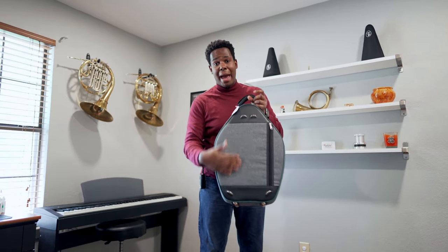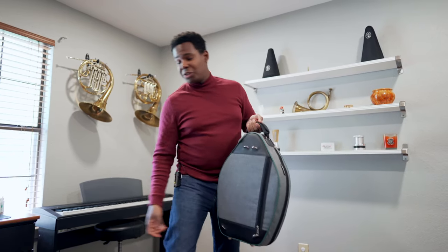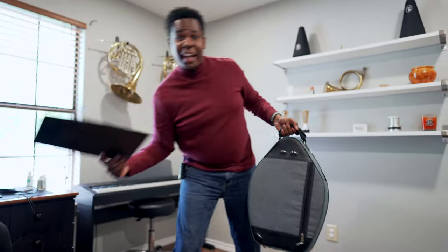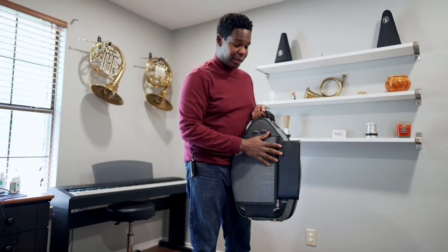It also contains a back pocket. Now the back pocket isn't all too big, but you can still fit an orchestral portfolio in it, as long as you don't mind it sticking out a bit.